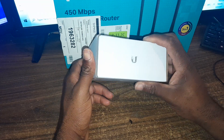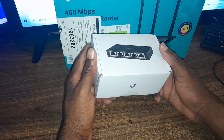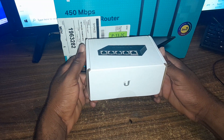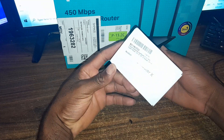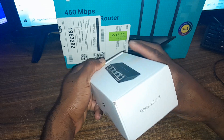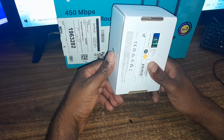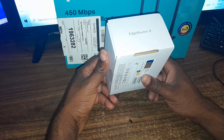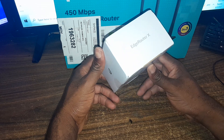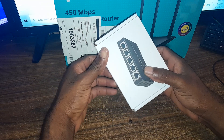Hello everyone, welcome to Next — a family video tutorial. For this episode, I'm going to show you the unboxing of this Ubiquiti router. The exact model is the EdgeRouter X. I'll be using this to basically give my network an upgrade.